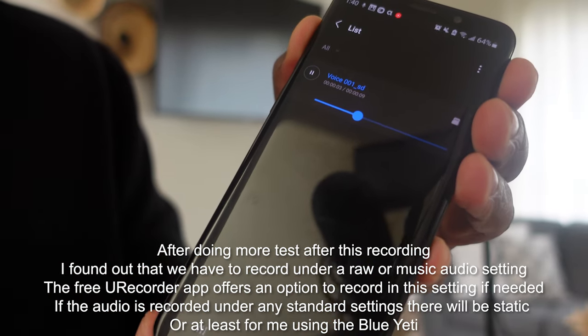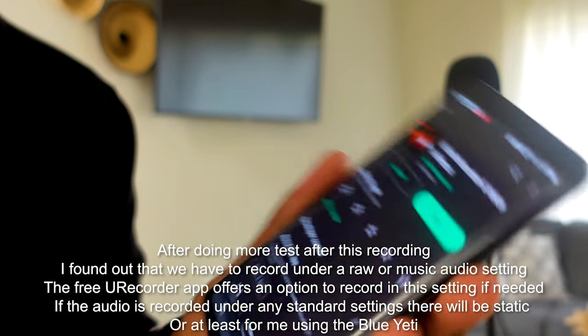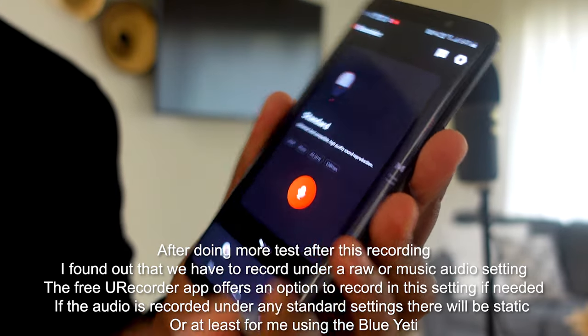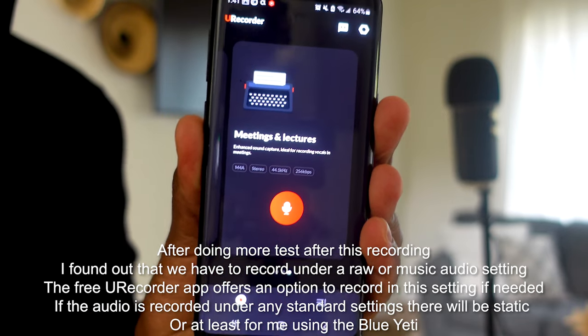Testing one, two, three. Testing one, two, three. But I just went to the Google Play Store, clicked on the first audio recorder I saw with no advertisements at all, and this is working fine for me. It's called You Recorder and it's in the official Google Play Store — most likely the Apple App Store as well.